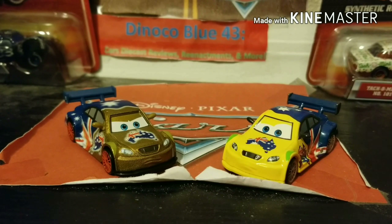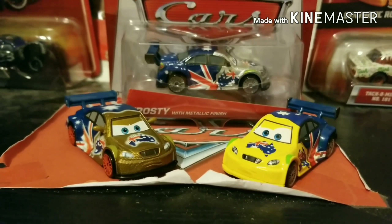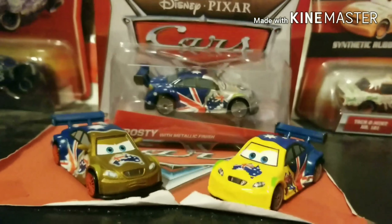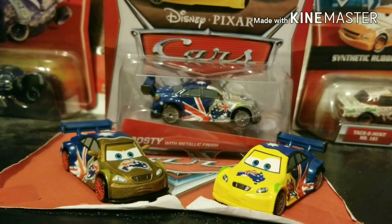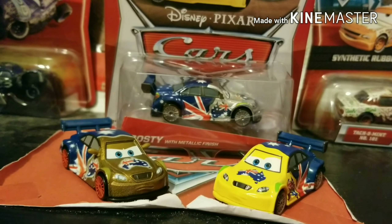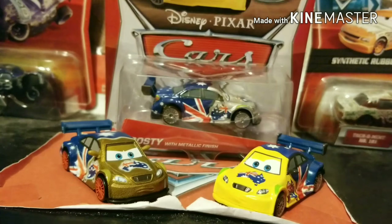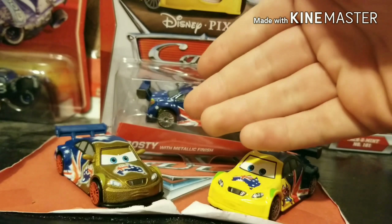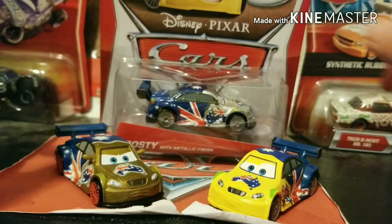Anyway, that's going to be it for this video. Let's bring in the Silver Frosty as well for a little sneak peek at the next review. Hope everyone enjoyed this video. Thank you guys so much for your support recently. Let me know on a scale of 1 to 10 how you rate the Neon Frosty, which was today's diecast review. He got the spotlight today. Thank you for coming, Neon Frosty, and I'll see you guys all next time in the next video. Peace out.